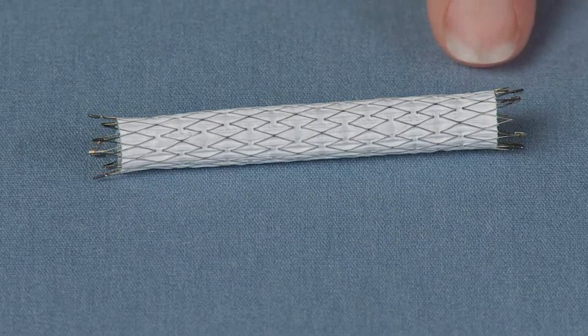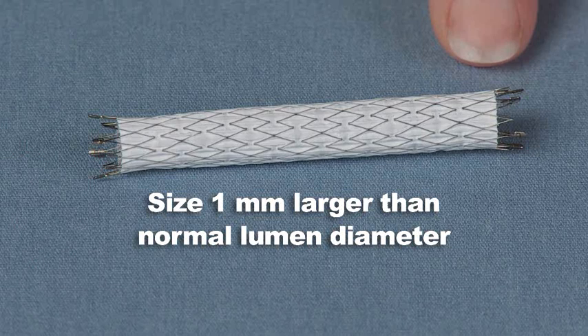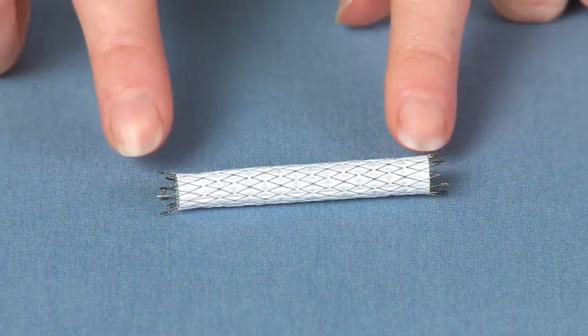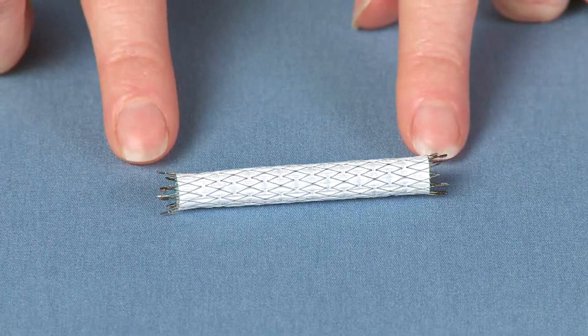The stent graft diameter should be sized approximately 1 millimeter larger than the normal lumen diameter. Oversizing of more than 2 millimeters relative to the lumen should be avoided. When selecting the stent graft length, keep in mind that 2 millimeters of the Fluency Plus stent graft are uncovered at each end.